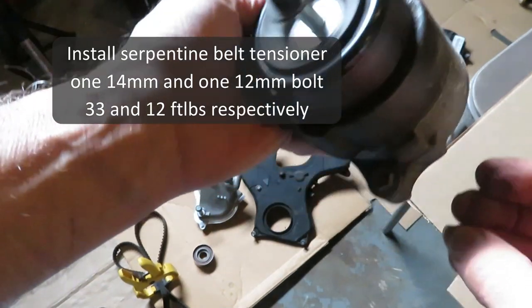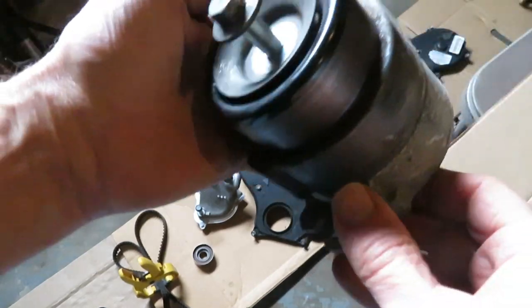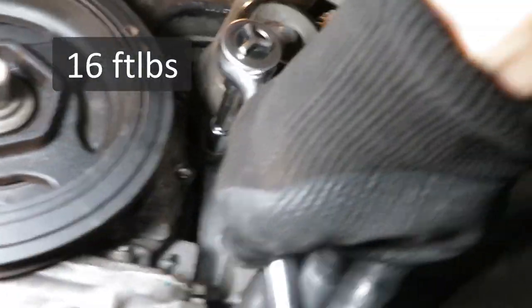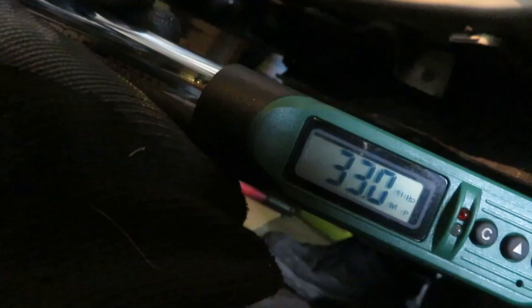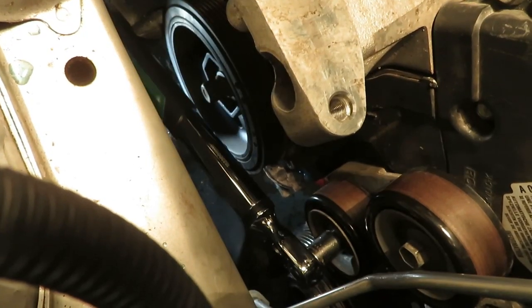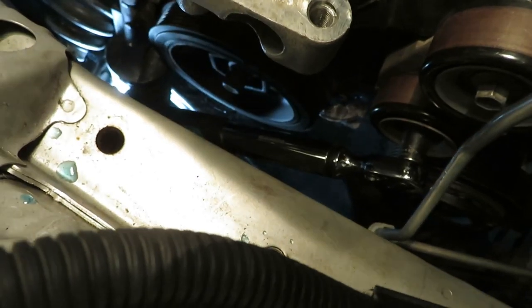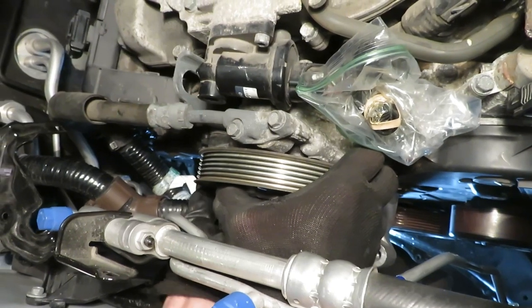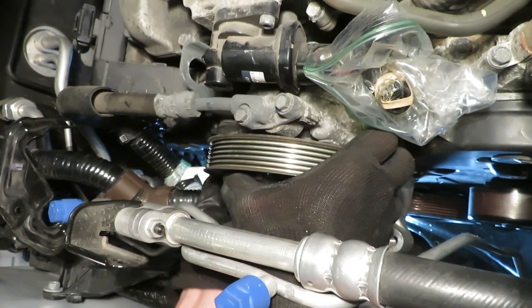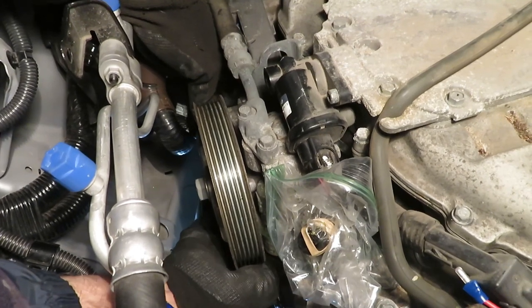Now we can put the serpentine tensioner in. Remember there's a 14mm — it's kind of the idler portion of it — and there's a 12mm, kind of like an alignment bolt, down below. There's also a retainer. This is the 12mm down here. Doing the tensioner at 33 foot-pounds on the 14mm. Feed it through there, get it started. I can hand-tighten both of them at once.